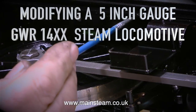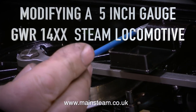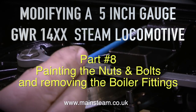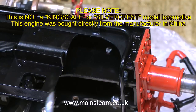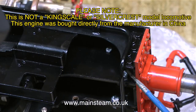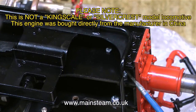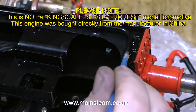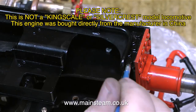I'm modifying a 5 inch gauge Great Western Railway 14xx steam locomotive, and in this clip you see me painting the locomotive. I'm just touching in with some black paint the bright shiny bolts that are visible. Most of them are stainless steel, which is a good thing — they're not going to rust away — but having shiny stainless steel bolts dotted around the engine is not really a good look.